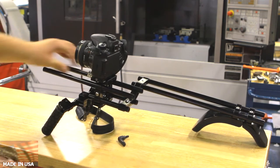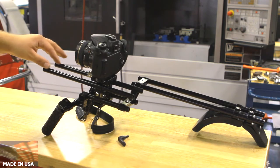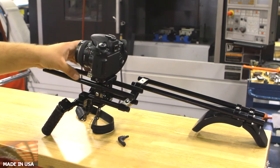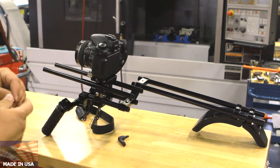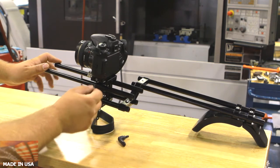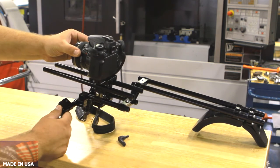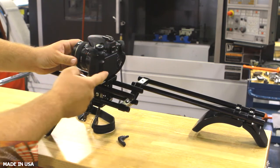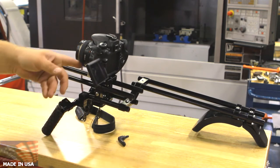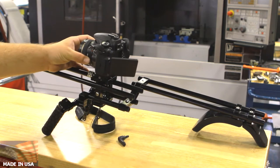You can mount a follow focus. This is a standard distance as from other manufacturers, so you can mount different follow focuses on top. These two rods are optional. By opening the clamp a little bit and adjusting the camera to the left and right, you can adjust your eye position, or the monitor position, or you can adjust the lens into the follow focus mechanism. So it gives you more flexibility.